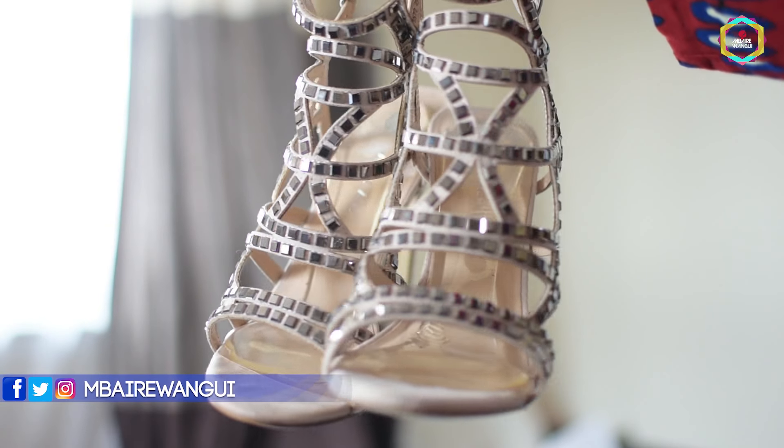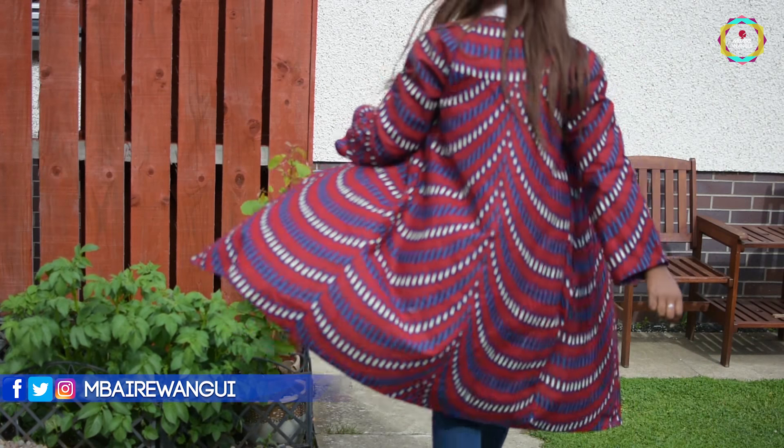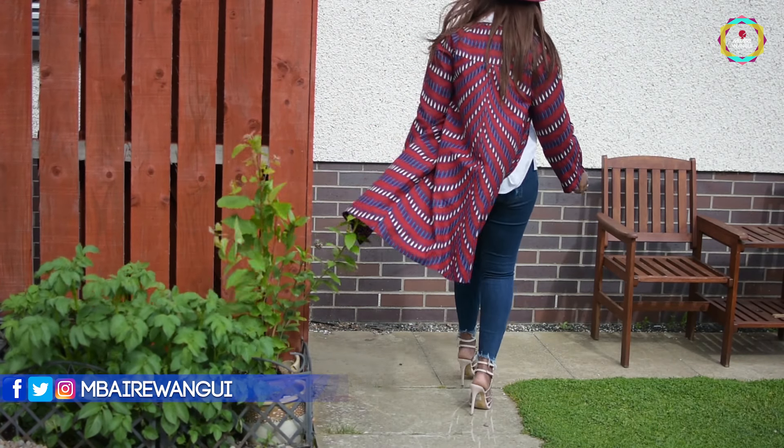Then I paired it with a simple raggedy navy blue jeans which I really love. I got these from Primark a while ago and I love that they're a bit shredded — that brings in the summery and springy vibes, because it's time for bright colors and showing skin. I finished off the look with a nice pair of sandal heels from River Island — nice and open, perfect for summer so my toes can be out. To wrap everything up I wore a beautiful kimono that my friend made for me. I love the maroon color and the Ankara material — it really reminds me of home.